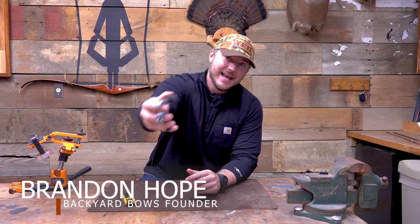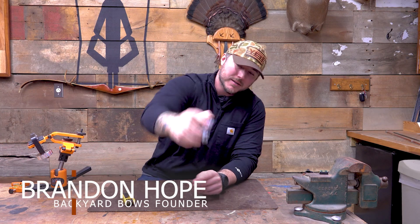Welcome to Backyard Bows. I'm Brandon and today we are going to take a look at the UltraView thumb button.